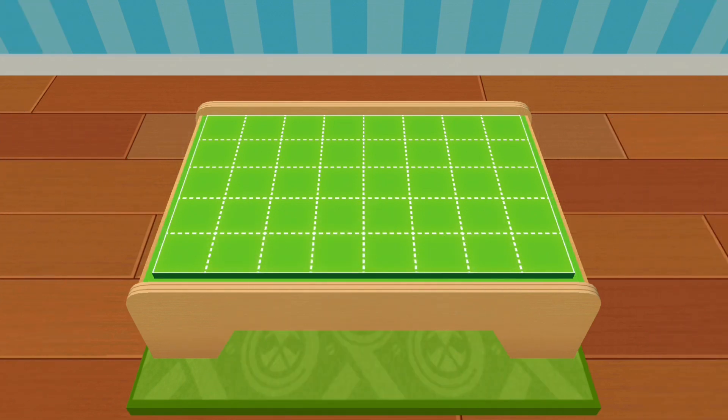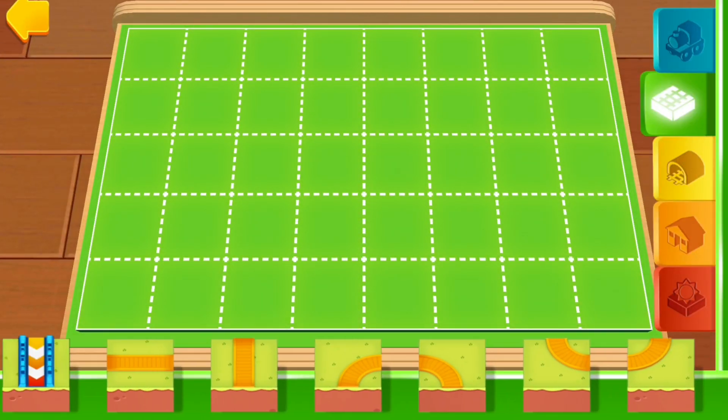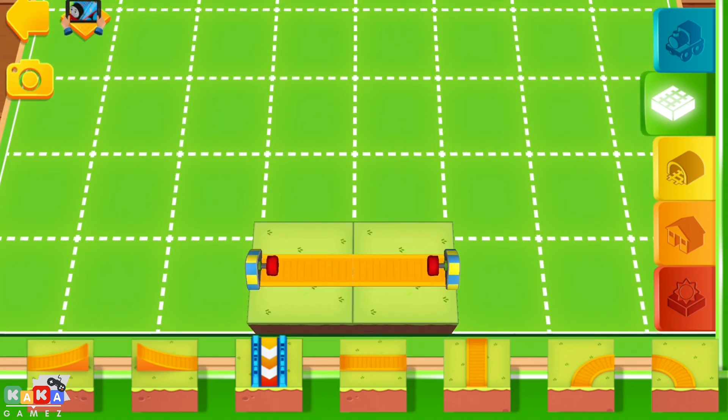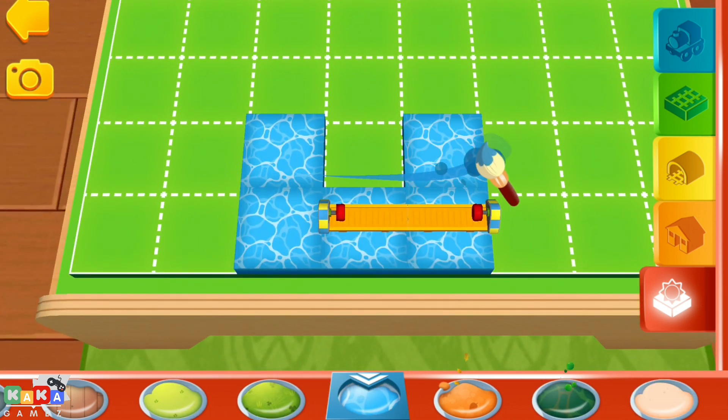Ready, set, build. Simply choose a terrain by tapping on it. Then you can paint your train set directly with your finger.